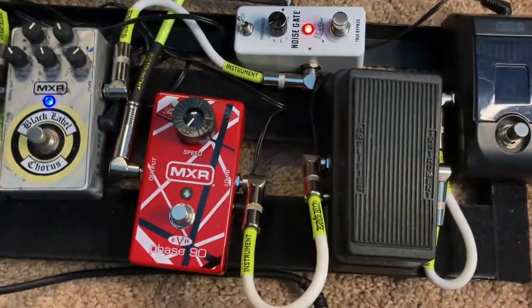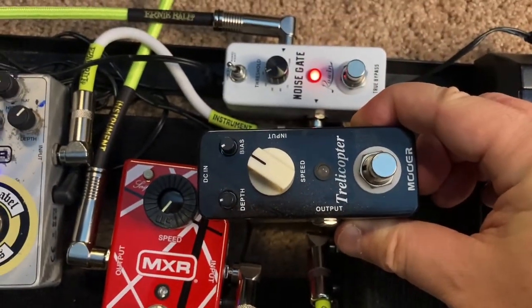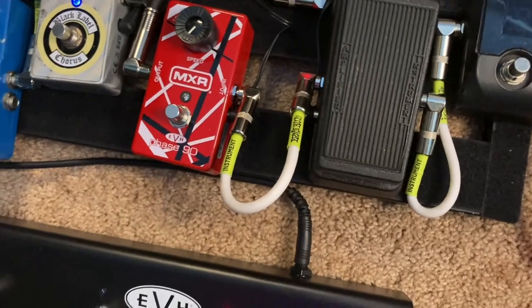I've got their tremolo pedal too. So it is actually the same size. So there you go.